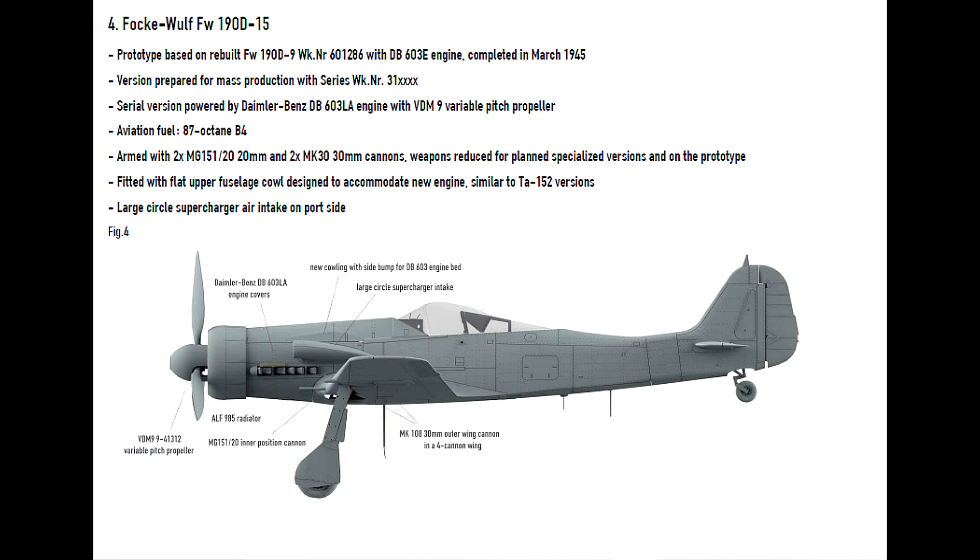That short review of the materials is everything for today. I hope that next week I will make an inbox review of the IBG kit of the Focke-Wulf 190D. So stay tuned, thank you for all the likes, subscribes, and comments, and I hope to see you next time. Bye for now.